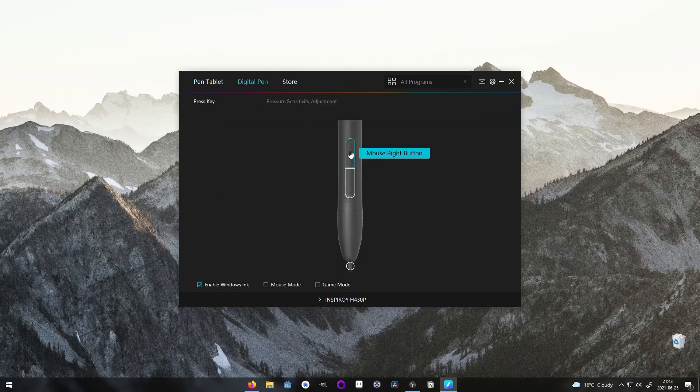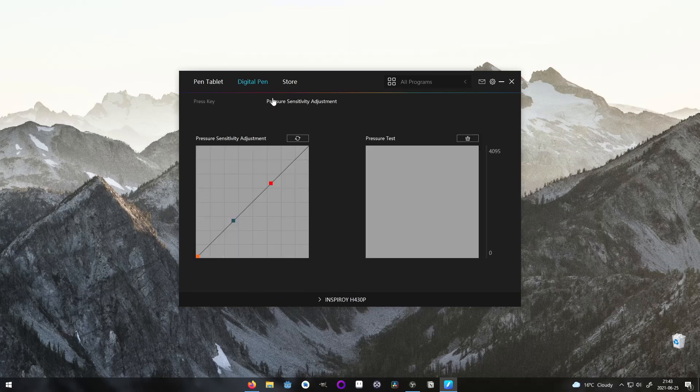In the digital pen menu, we can set up the actions that the two pen buttons are going to do when pressed. By default, these ones are the E key and right click. If you use Krita, a free drawing software, these buttons will toggle the pencil and eraser mode and open your brush's palette. At the bottom, there are three checkboxes that toggle different settings: one for Windows Ink, another one for the mouse mode that disables screen-to-screen mapping like a mouse works, and the gaming mode that disables pressure sensitivity. Finally, there is a tab that lets you test the sensitivity of your tablet and manage it.